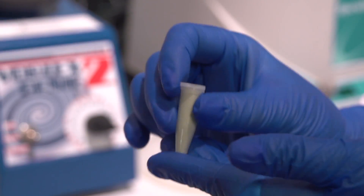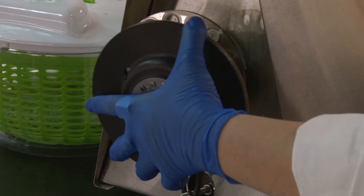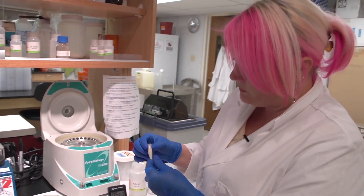The tissue has been ground up basically into a fine powder. We take the original sample and then put it into the bead beater. Once we have all of these powdered and beaten to a pulp, we are ready to start the DNA extraction.